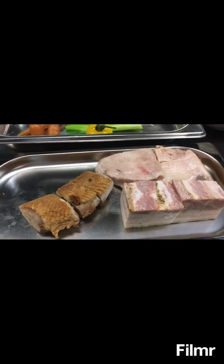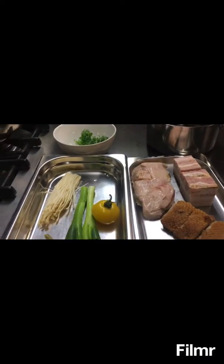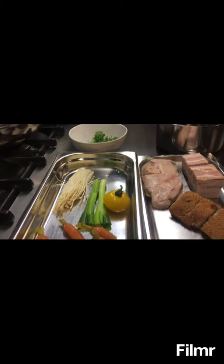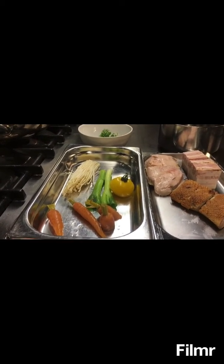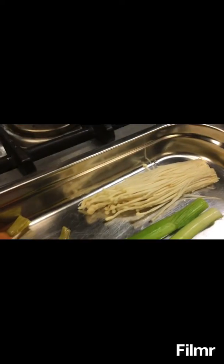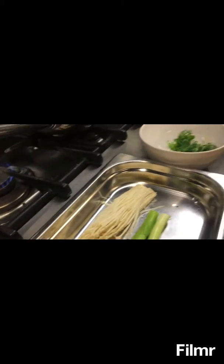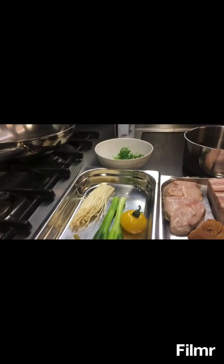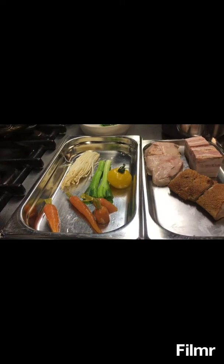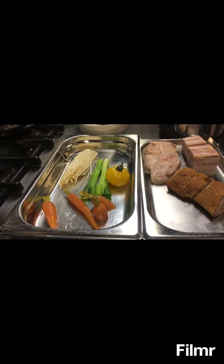I will try to bake some guinea fowl with duck and also pork belly, cooked in a Japanese way with teriyaki sauce. Of course a Belgian vegetable, and I have some gnocchi, Japanese and Korean mushroom together with my meat. I hope you see everything in a few minutes — happy cooking!